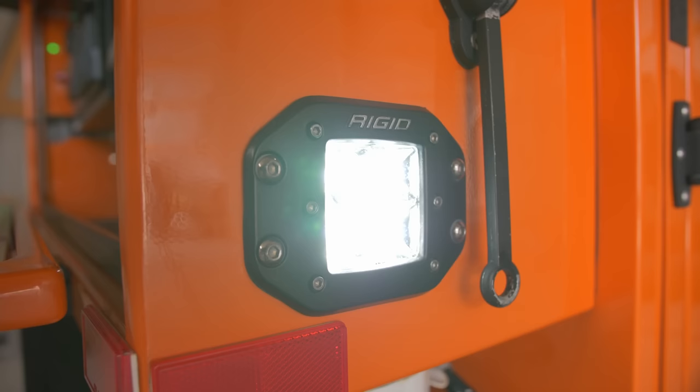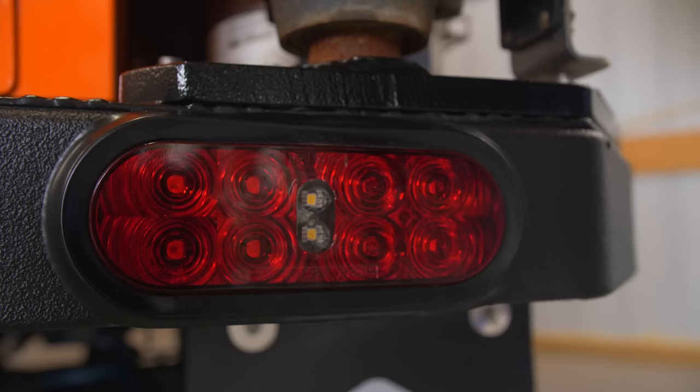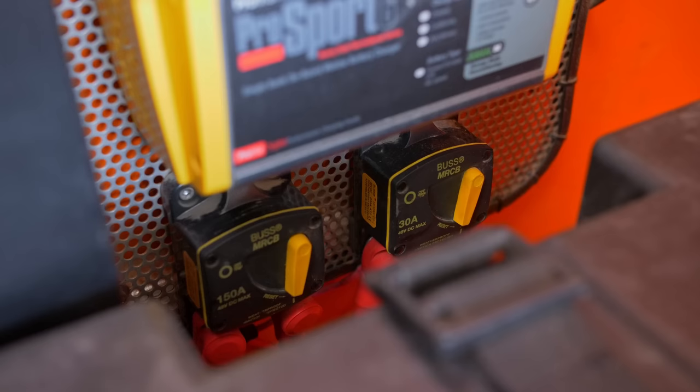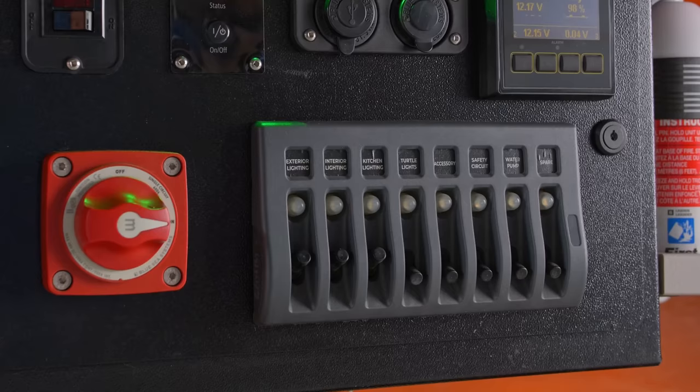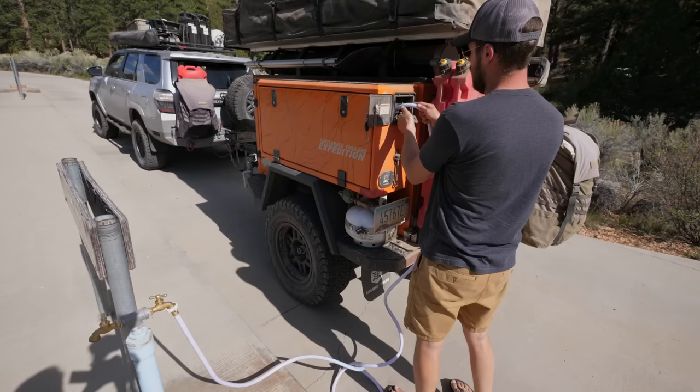For backing into those late-night campsites, there are two rigid floodlights which can also be switched on for perfect placement without hitting that dark tree or rock. For on-road travel, this trailer has all the proper running lights in LED form for maximum visibility. In addition, all circuits, with the exception of the solar input, are protected by circuit breakers instead of traditional fuses. This way, the user can reset a circuit without digging around for spare fuses of the appropriate size.